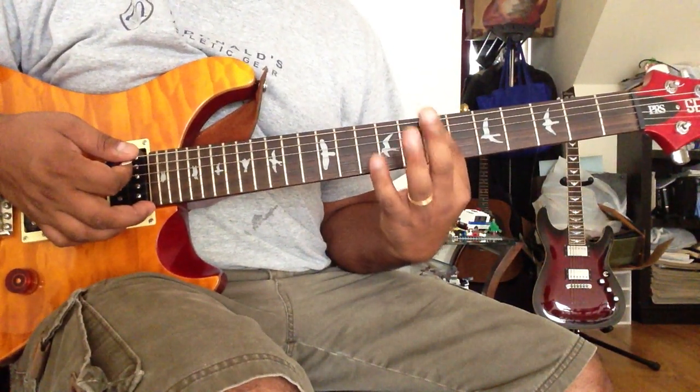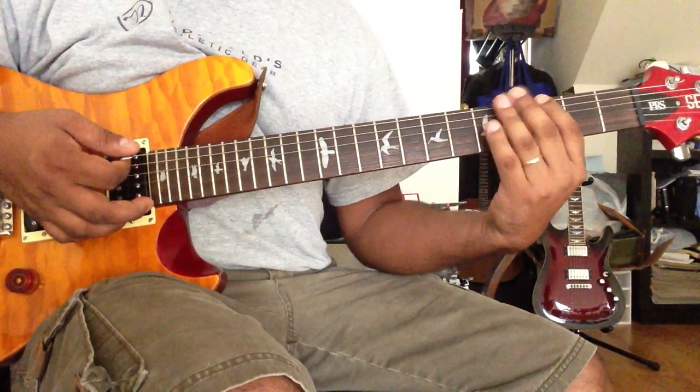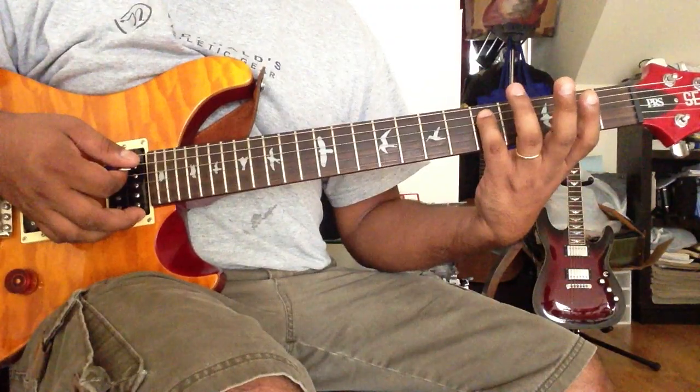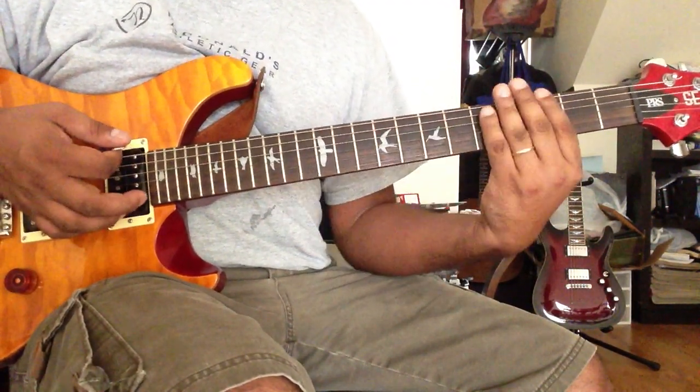B 5th: 6th string 7th fret, 5th string 9th fret. G 5th: 6th string 3rd fret, 5th string 5th fret. So the three chords are D, E, and G.